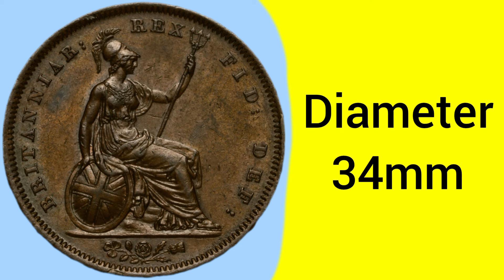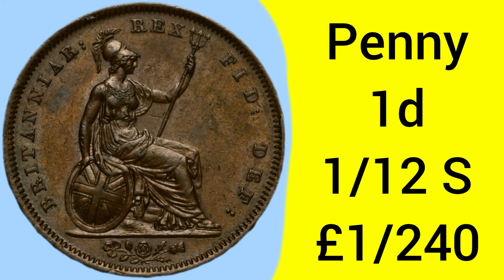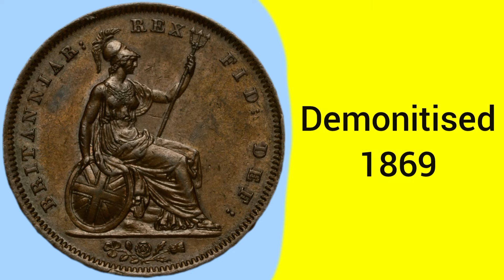The mintage for this year was 5,913,600 — fairly common, closing in on 6 million, not too much of a rarity. The penny coin is worth one pence, which is one twelfth of a shilling, or one two-hundred-and-fortieth of a pound sterling — quite a small denomination for a large coin. In 1826, one penny was equal to 49 pence today, so almost equivalent to having a 50 pence piece today.